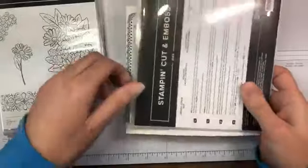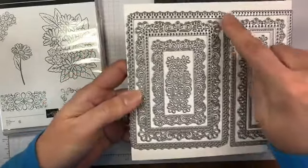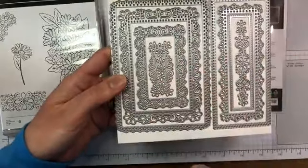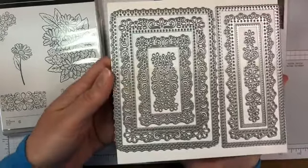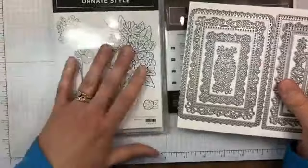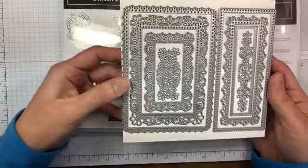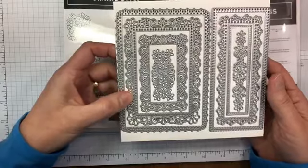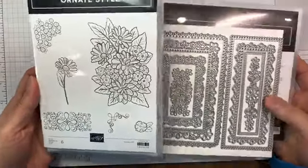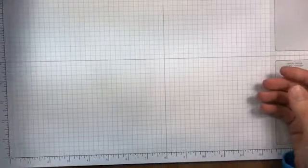The Ornate Style stamp set is bundled with the Ornate Layers dies, and these are beautiful. It's a bunch of really detailed framed images, and then some that will cut the floral images into paper so you can use them as little background ones. There aren't specific dies to cut out the flower images, but you can stamp the flowers and cut around them with the really pretty frames. These are bundled together but can also be purchased individually.